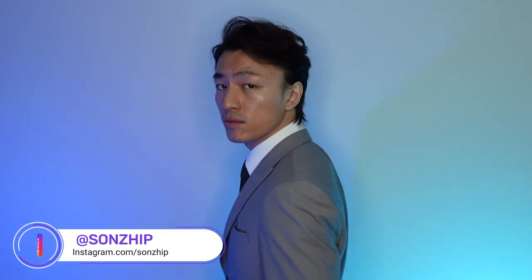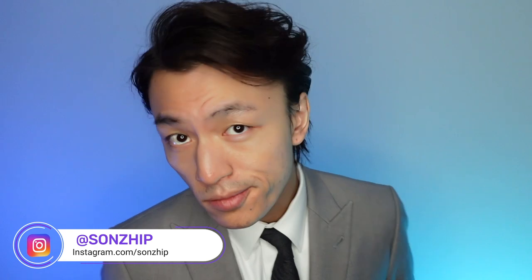If you like this video, please give me a like, subscribe, and comment below on what you want to see in the future. Feel free to follow my Instagram for other content. Other than that, I'll see you next time.